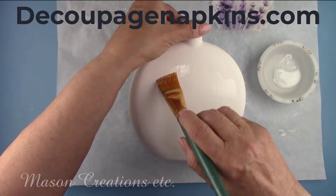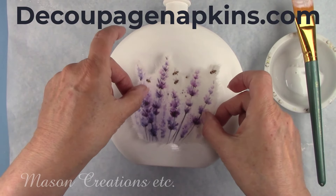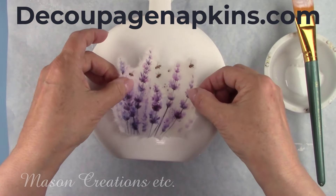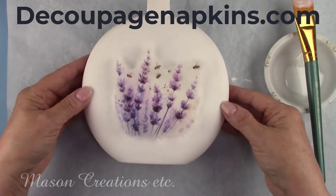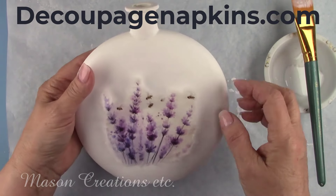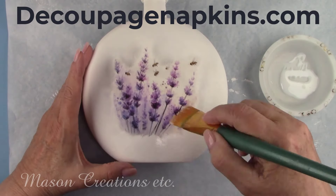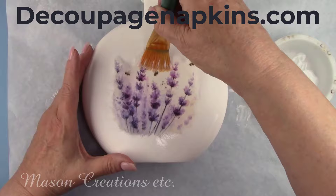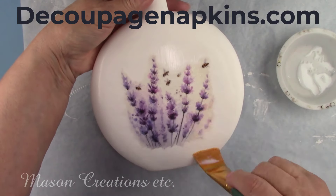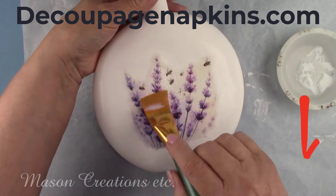DecoupageNapkins.com has such a great selection of rice papers as well as napkins that you can purchase one at a time. They carry rub-on transfers, molds, modeling clay, stencils, stamps, scrapbook paper, and much more — over 7,000 products. They carry three lines of paint: Dixie Belle chalk mineral paint, clay mud paint, and Pentart paints in a wide range of colors. They are wonderful to work with and send out their orders fast — truly your one-stop shop for craft supplies. They offer several automatic discounts on orders over $50, $75, and $125. Subscribe to their newsletter and you'll receive 10% off your next order.